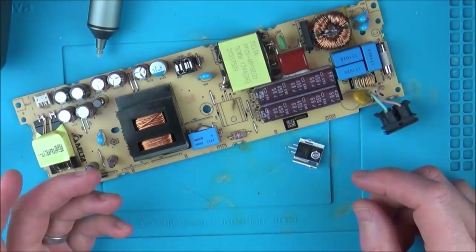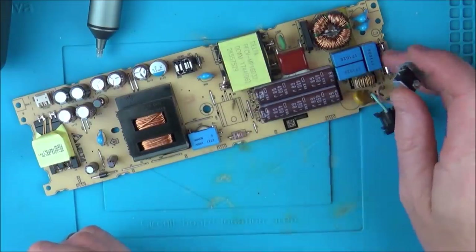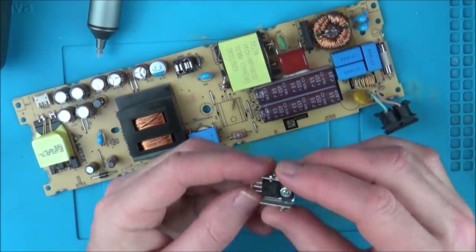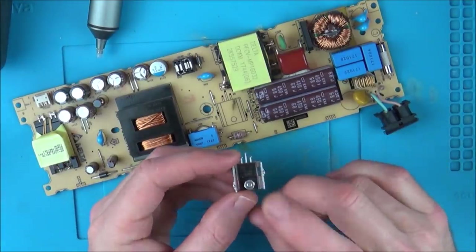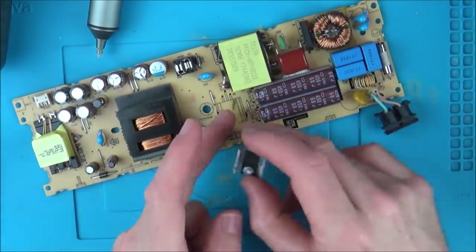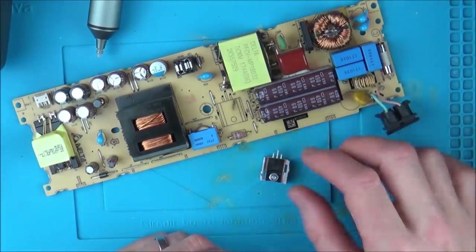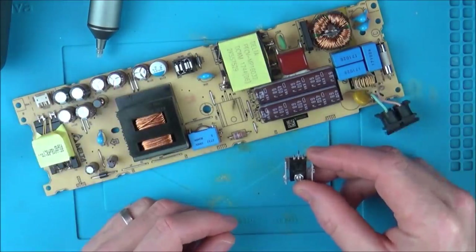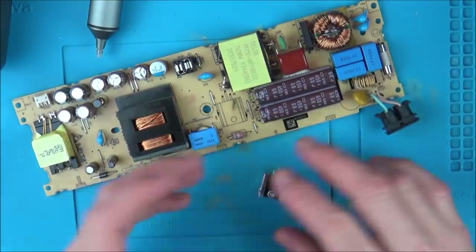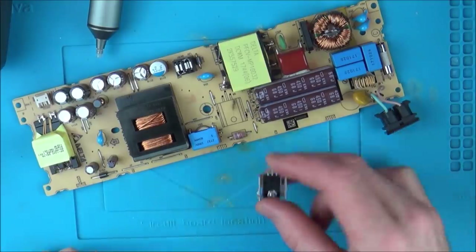The burn marks here kind of make sense if there was a bit of a surge on the line. Maybe this went, which then caused this to go — I don't actually know. But 100% there are burn marks here, and 100% this is cracked, which is not good. It's whether this failed and caused the fuse to blow, or whether something else caused it. Using my meter now, it all seems to be OK — the short has basically gone between live and neutral. I'm going to come back to this in a couple of days when the parts arrive.